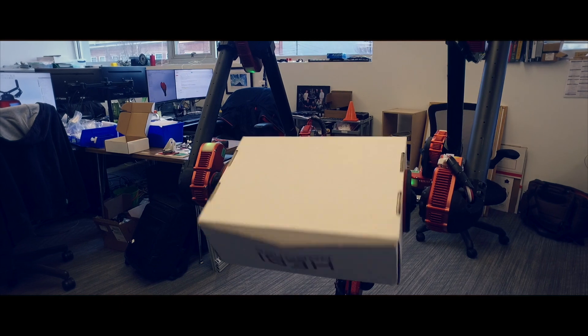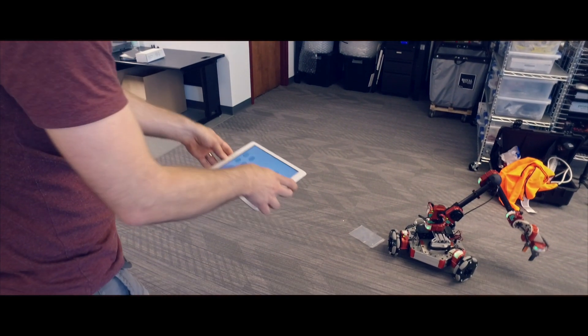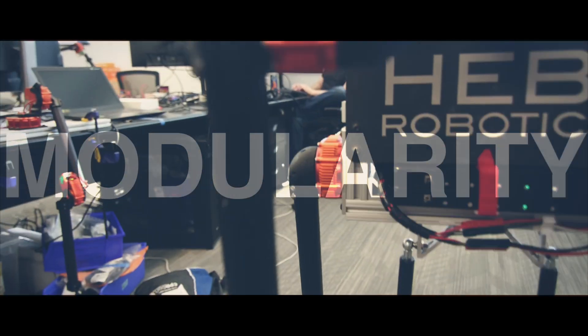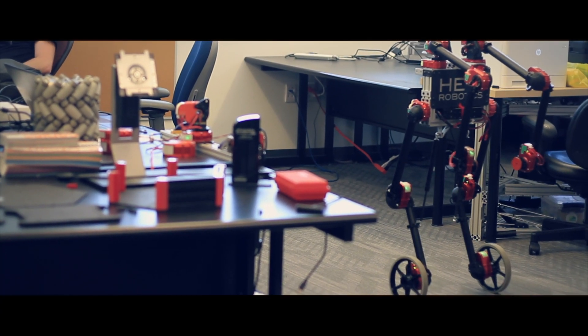Robots that aren't just stiff and rigid and don't just go to the exact position you're commanding them, but can actually react fluidly to the world and the environment around them. Heavy has taken a unique approach to modular robotics because we're thinking of modular robotics not just as the actuator but as the platform — you can build not just a robot arm but a legged robot or a wheeled robot that balances.